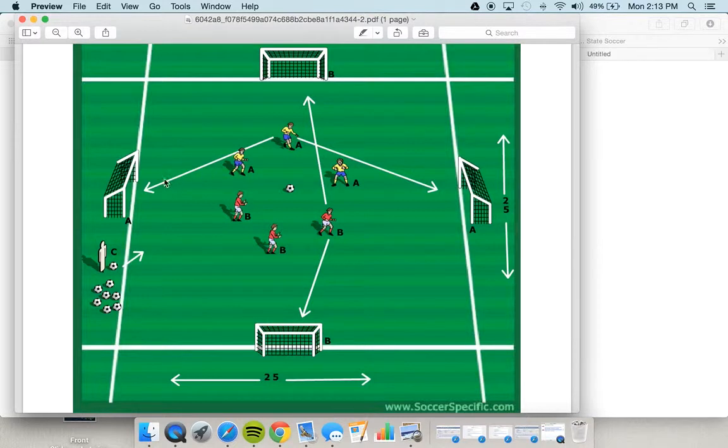For this game, the yellow team is scoring on these two goals and the red team on these two goals. So one team goes north and south, and one team goes east and west.